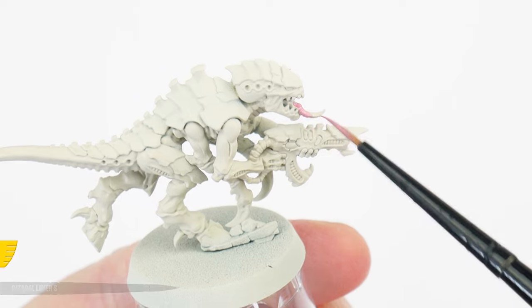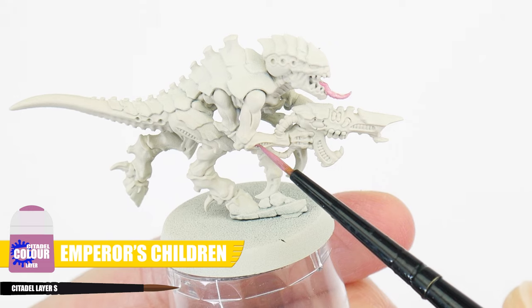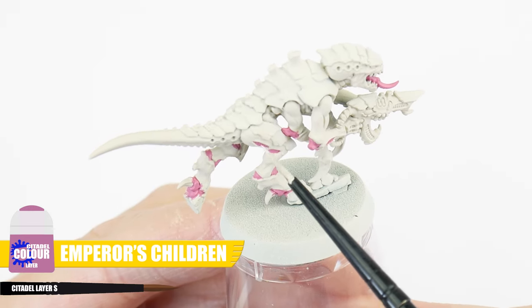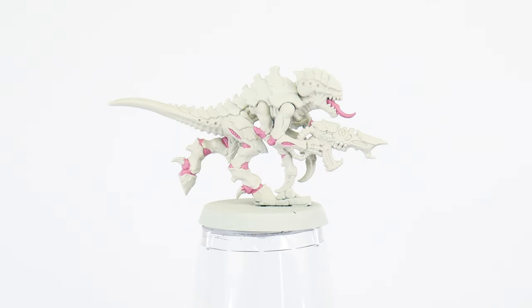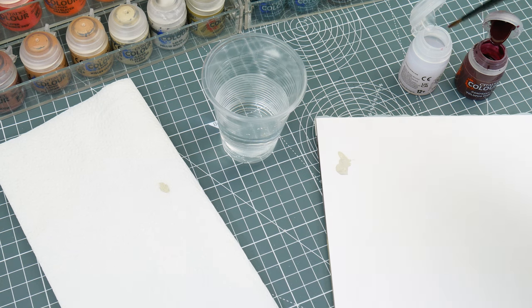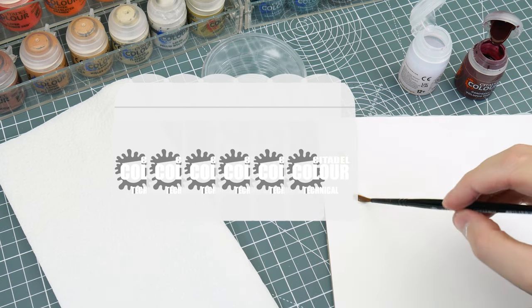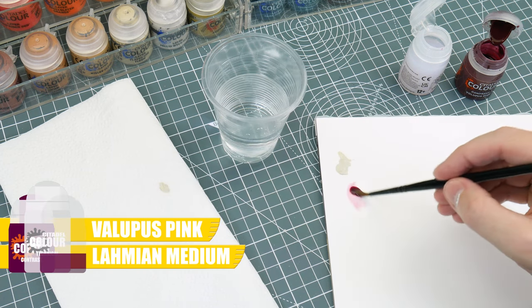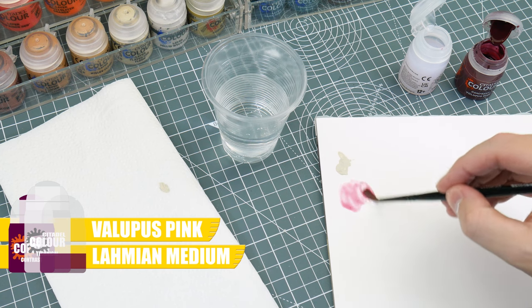Before we do the wash, let's use some Emperor's Children and paint all those areas between the body sections and the ridged details in the arms and legs. Remember, you can always go back and neaten things up whenever you need to. We want to do this now because all these areas will also benefit once that wash is dried. To make the wash, we want to thin down one part of Lupus Pink Contrast with eight parts Lahmian Medium. Using Lahmian Medium means we can make our Lupus Pink Contrast more transparent while still having it cover more evenly, as water tends to break up the contrast causing it to cover unevenly.